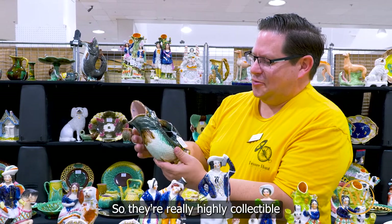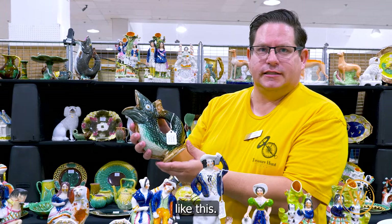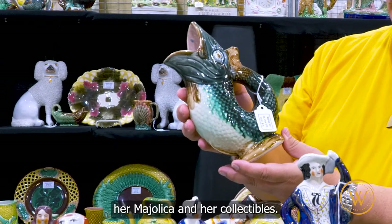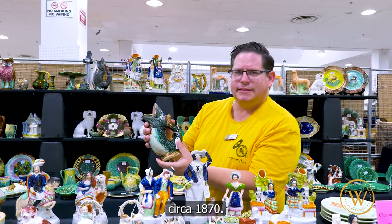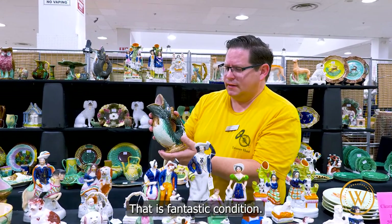So they're really highly collectible today, especially in condition like this. This dealer really knows her Majolica and her collectibles. This piece is probably around circa 1870. That is fantastic condition.